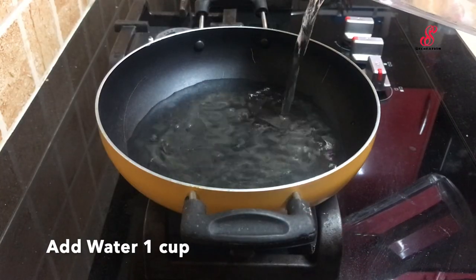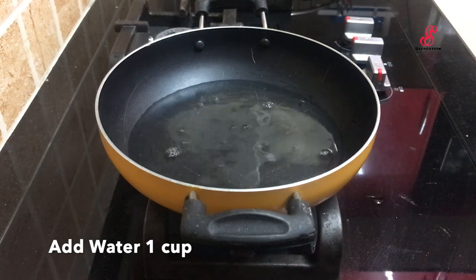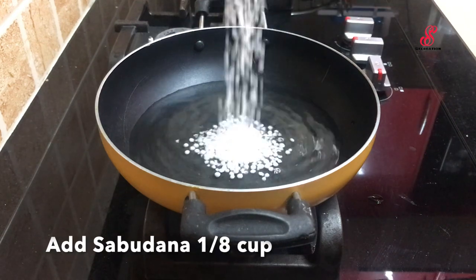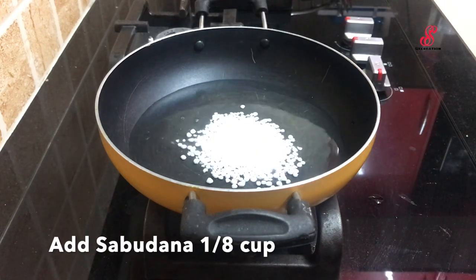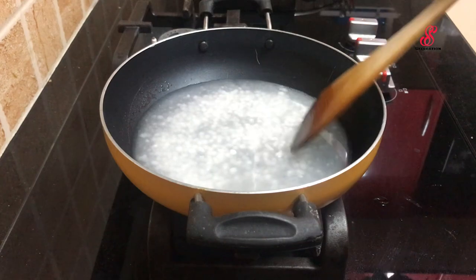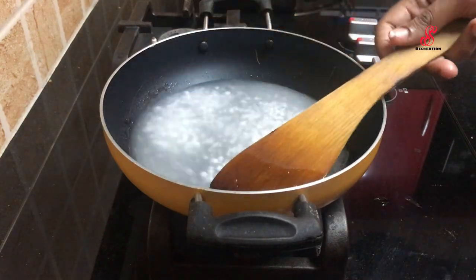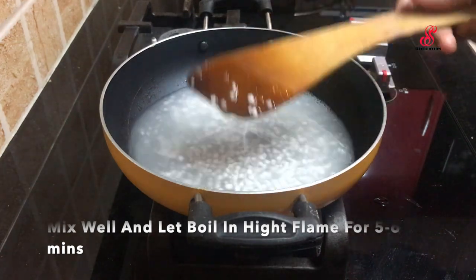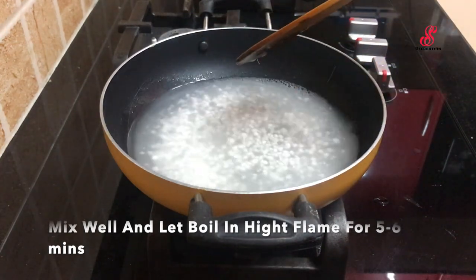First, add 1 cup in a pan. I will make a cup in a pan. It is very easy.